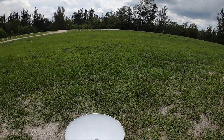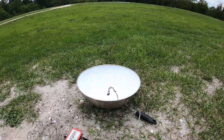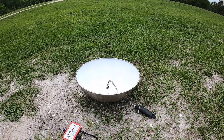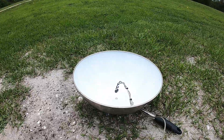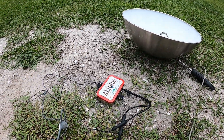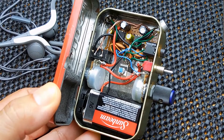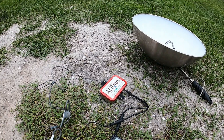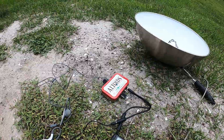Hey guys, welcome back to another video. In this video I'm just going to be giving you a brief demonstration of how well my parabolic microphone works after performing a few adjustments to the positioning of the microphone as well as the circuit inside this Altoids can. If you recall about six or seven years ago I showed you the circuit and gave you a demonstration. If you have not seen that video, a link will be posted at the end of this video so you can duplicate the circuit yourself.